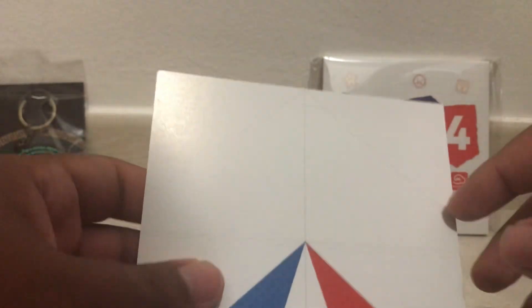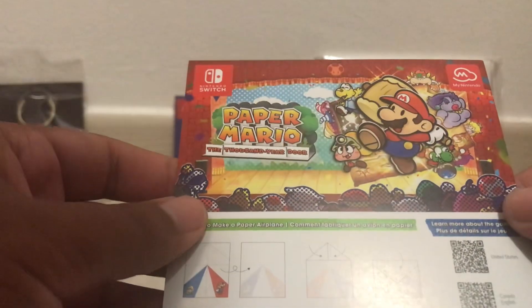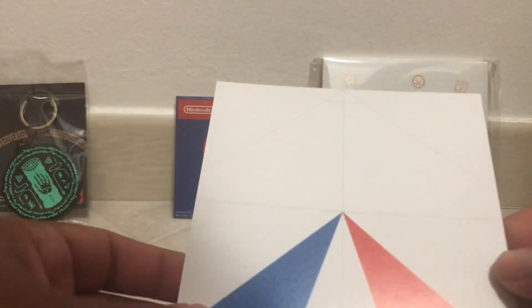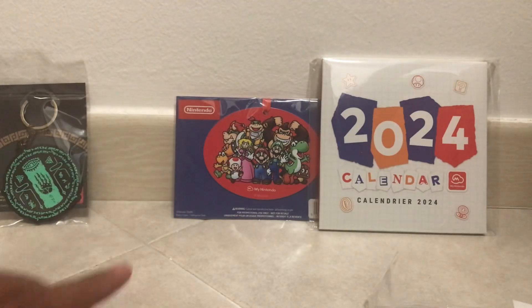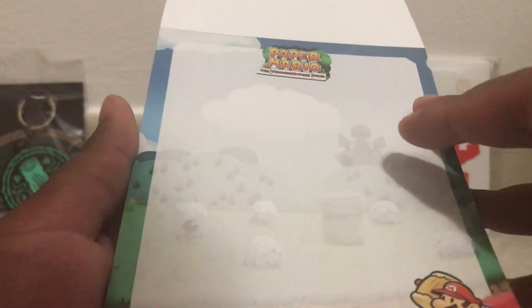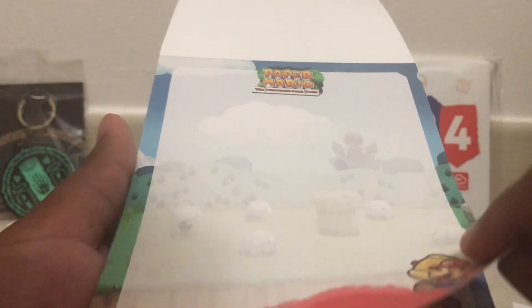I do like how it has nice little instructions on it with the fold lines to show you where to fold. On to the notebook itself — the back is just cardboard. The front has the cover art. And here we have Mario down there, Mario with the hammer.